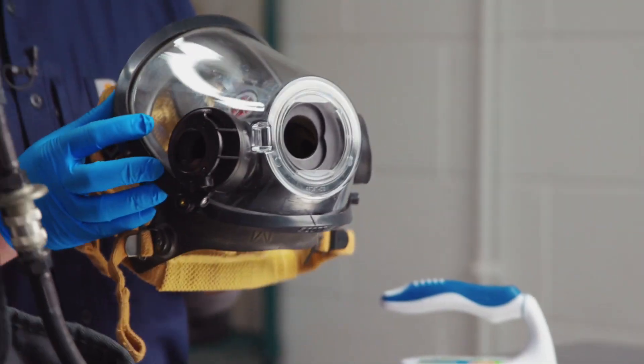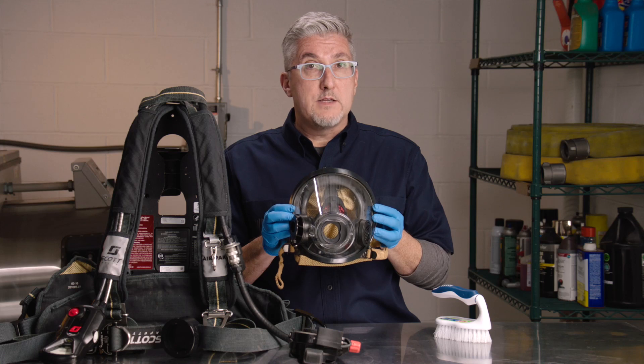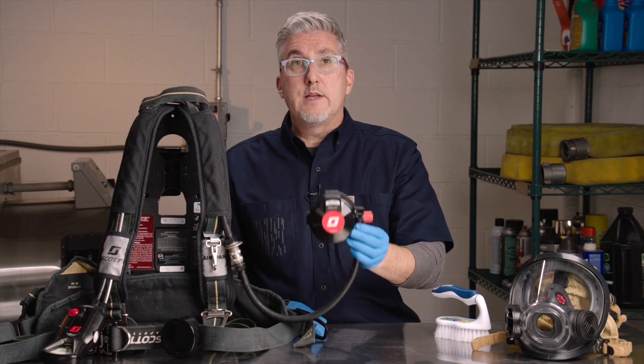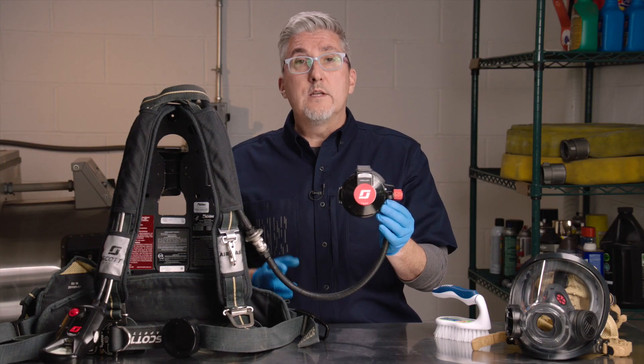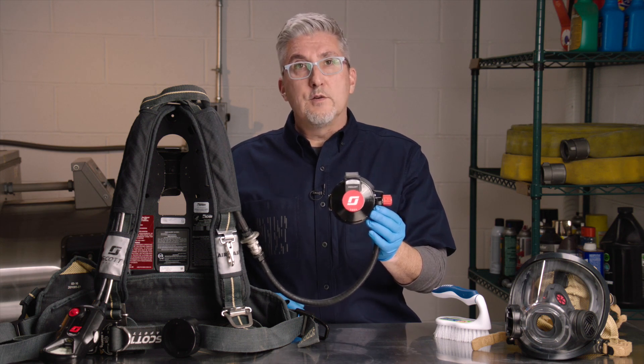In our manual and prior videos, we've already addressed the cleaning and disinfection of the AV3000 HT facepiece, whether equipped with Scott Sight in-mask thermal imager or not, so we'll set this aside for now. We also already covered the cleaning and disinfection of the EasyFlow regulator, which works in conjunction with the AirPak X3 and X3 Pro SCBA. If equipped with a quick disconnect regulator like this one is, we can remove it for cleaning, although it's not a requirement to do so. We will for today's example.